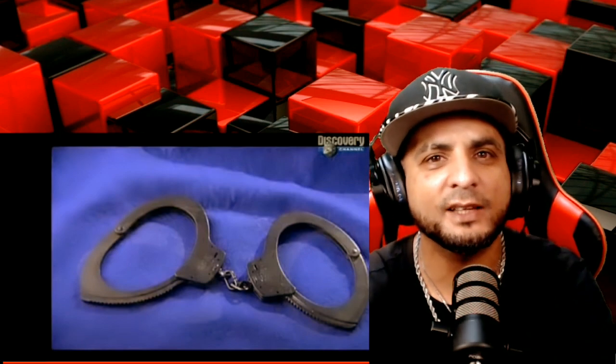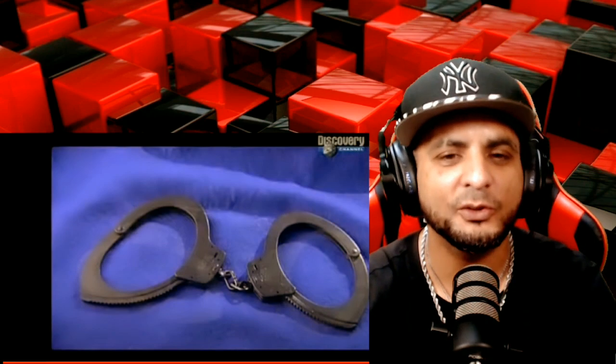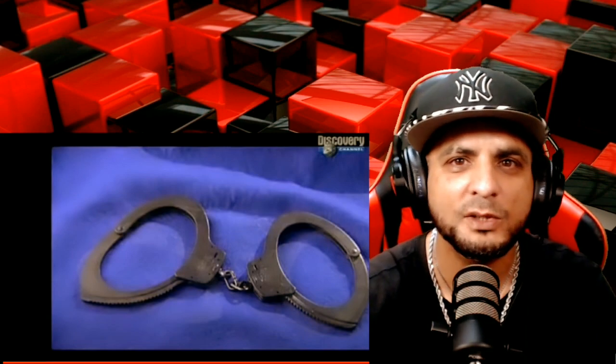Who invented these handcuffs? Do you know the person's name? Anybody? Because I honestly don't know. And who was he — was he black? Was he white?